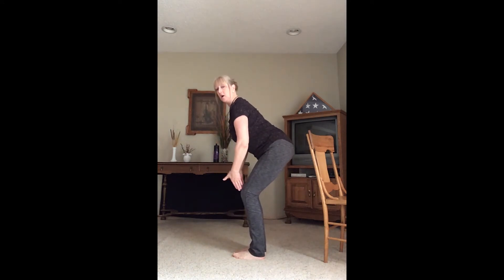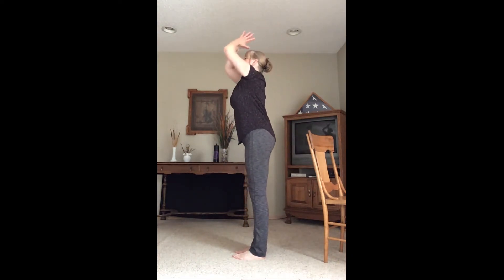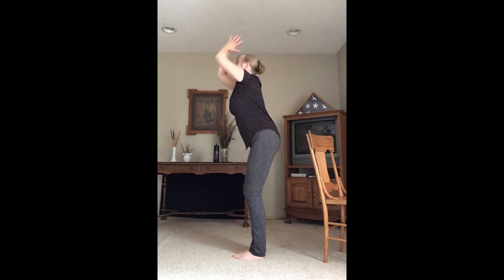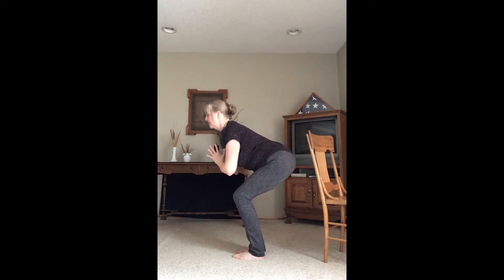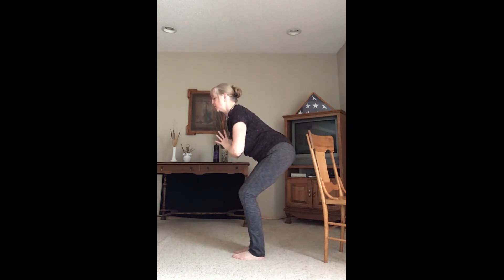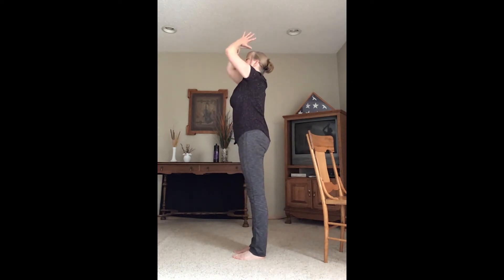Inhale all the way up. Exhale, hands come to our hearts — push the hips back, bend the knees, come to chair pose. Let's do that two more times: inhale up, exhale the chair, inhale up, exhale the chair. We're going to hold in chair pose for two full breaths. One more big breath in, and exhale. Inhale, circle sweep all the way up, palms come together, exhale drawing our hands to our hearts.